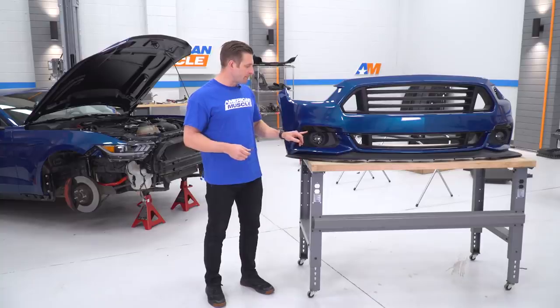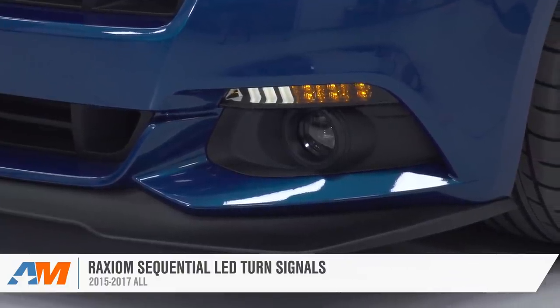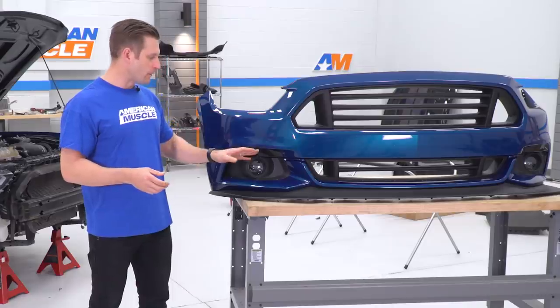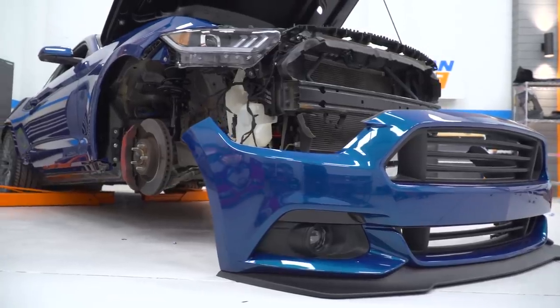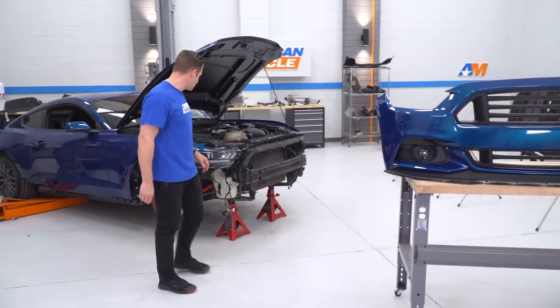We have the Raxiom turn signals with some sequential action going on — they look really sharp. However, they weren't dark enough for my liking; the smoke job was just a little light, so we threw Axial's smoked tint kit on top of it, and I think it just really set it off. Overall, I'm really dying to see this thing on the front of the car. Come on back and I'll show you what we've got going on now.